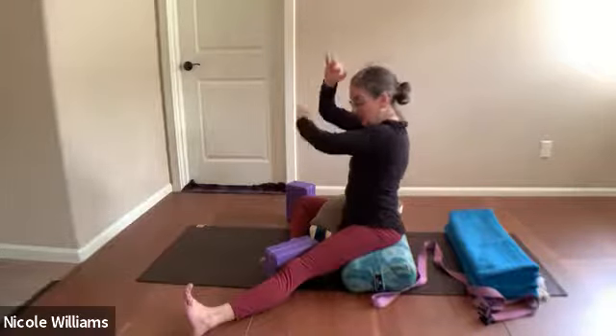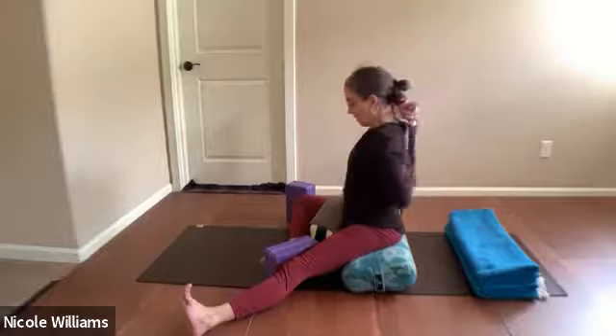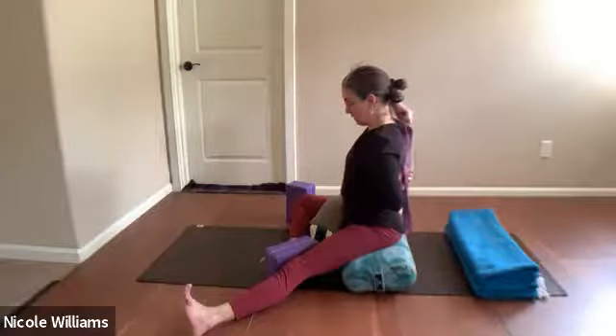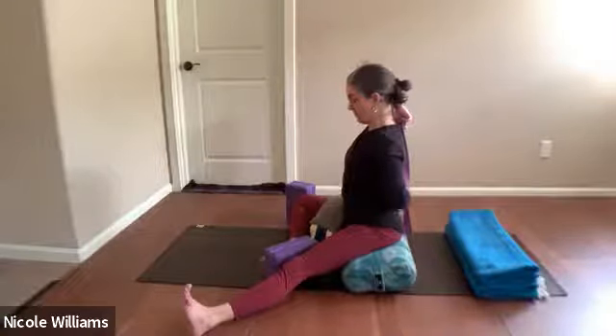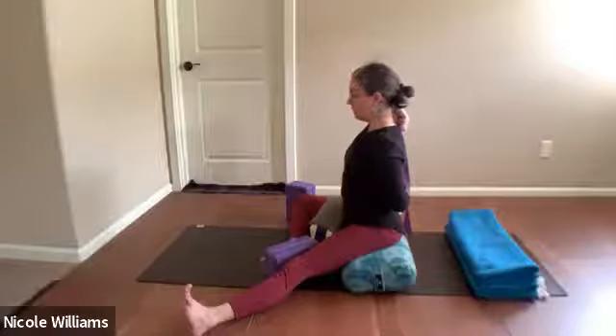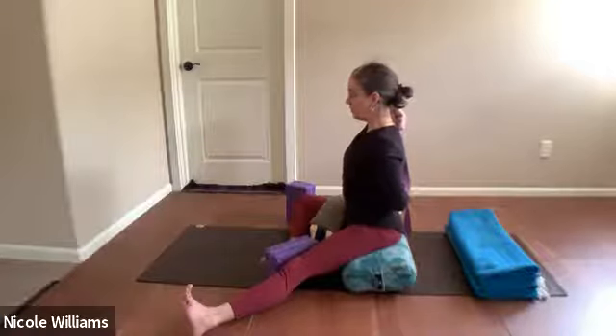As the right elbow is up, keep that tricep long — not worried about getting the arm too close to the head. Focus on pulling with the left hand and encouraging the core to assert lifting. Twisting to the right immediately might be a little much, so get a feel of the elbow lift. Slide the right hand up on the belt, give yourself a little slack, and feel the experience of the tricep.